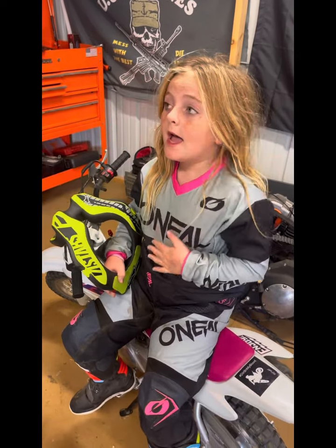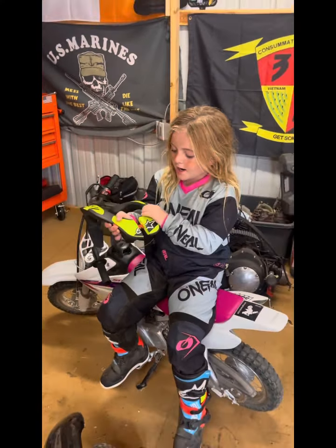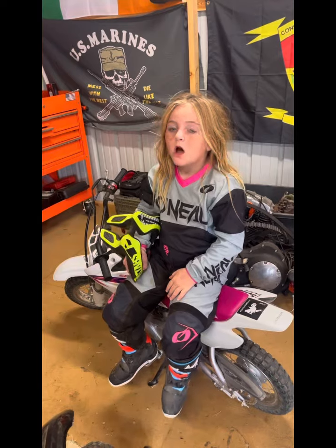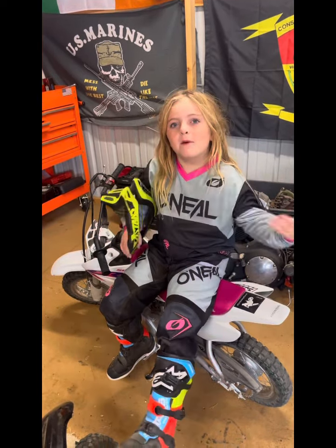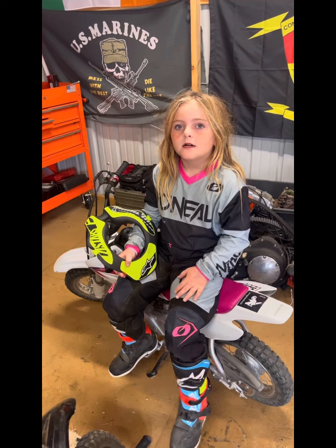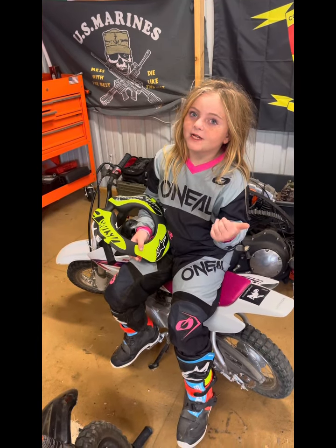Y'all might like it too. You can order whatever color you want — I got green because it matches everything else I'm wearing. Go check it out, link is in the description.